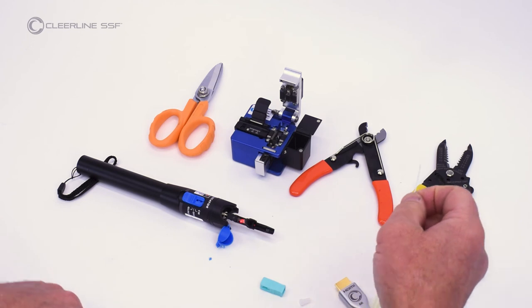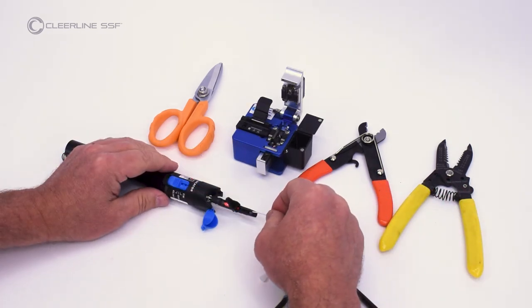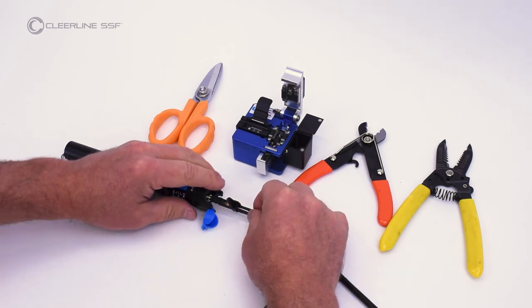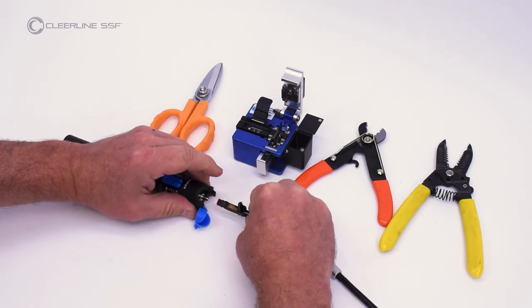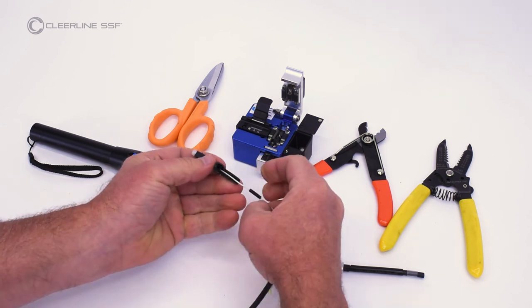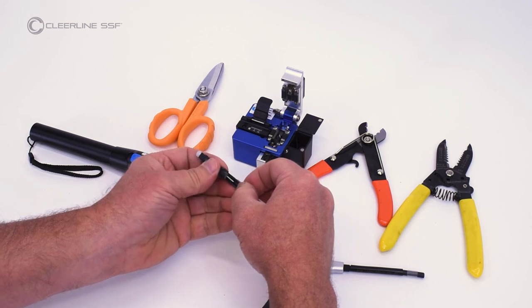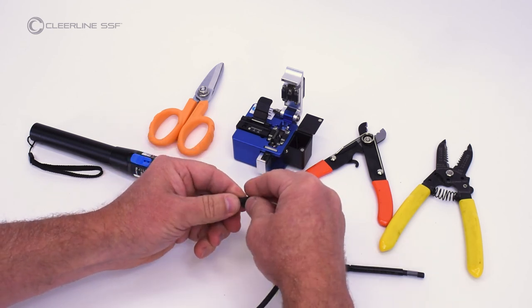Insert fiber into the rear of the connector until a slight bow is created and the light emitting from the connector window dims or extinguishes. Slide the activator tab towards the connector tip. Remove the connector from the VFL and install the dust cap. Slide the buildup tube forward and seat in the rear of the connector. Ensure fiber is straight and close the hinge.